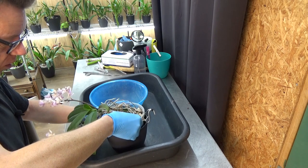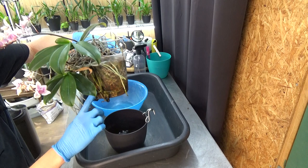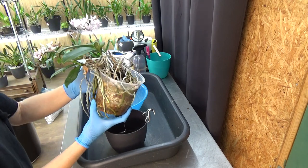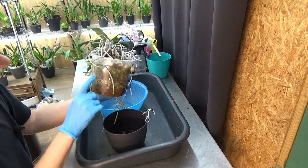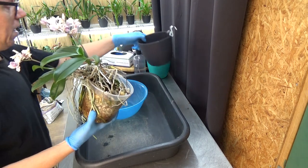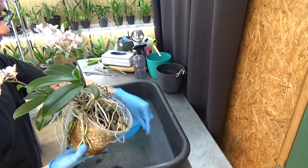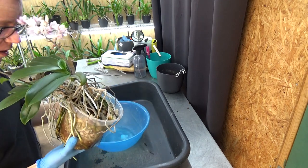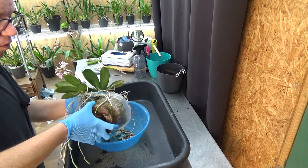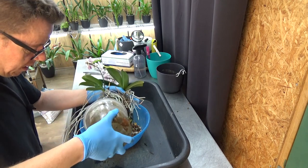Here we go — slowly, because I want to keep as many roots as I can. We have some aerial roots here, mostly from the keiki, and some growing tips. The media is pumice and leca. There's a nice green root in the pot, so it looks like we have a very nice root system. Let's take her out and see if we need to clean up much.